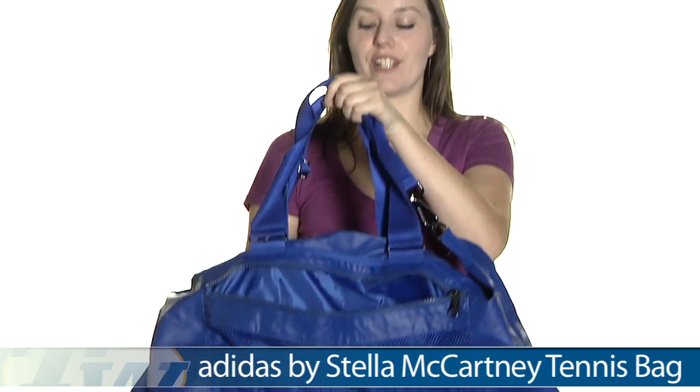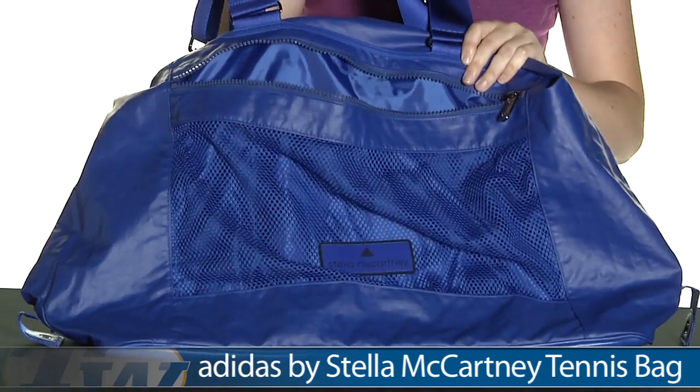Hi, I'm Chivorma from Tennis Warehouse and today I have with me the Adidas by Stella McCartney Tennis Bag. This is a really great looking bag, it's very fashionable and it also comes in a white colorway.